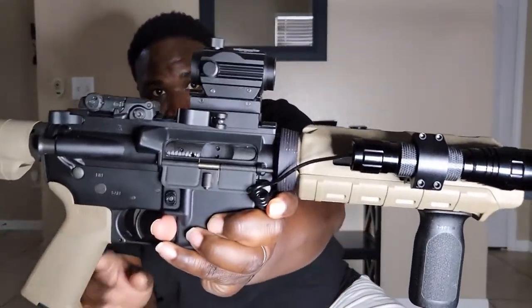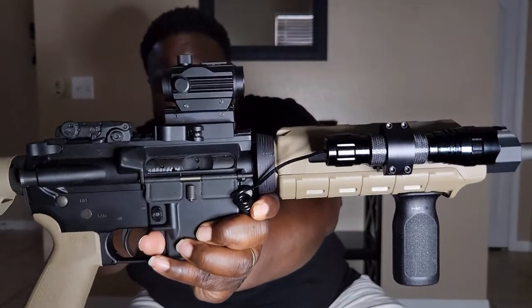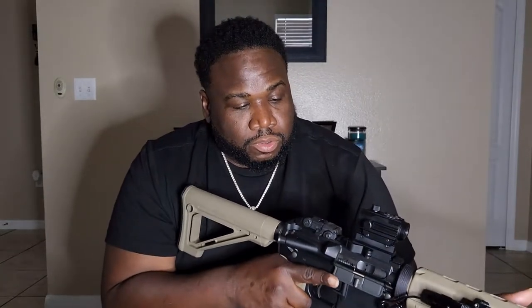Another thing I did was I got this Picatinny mount riser. It has an adjustable height design to it, so if I wanted to co-witness with my sights, I'm able to do that now.